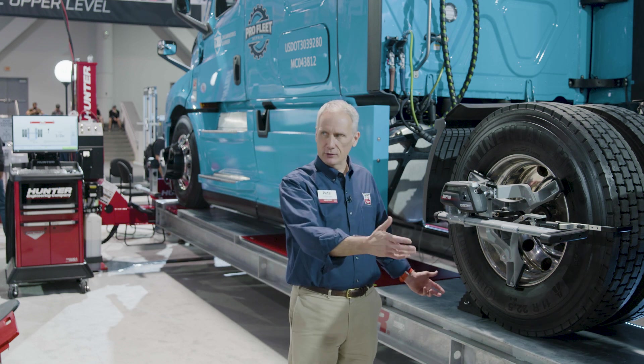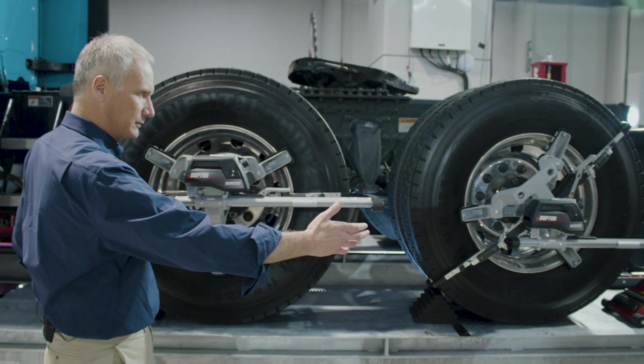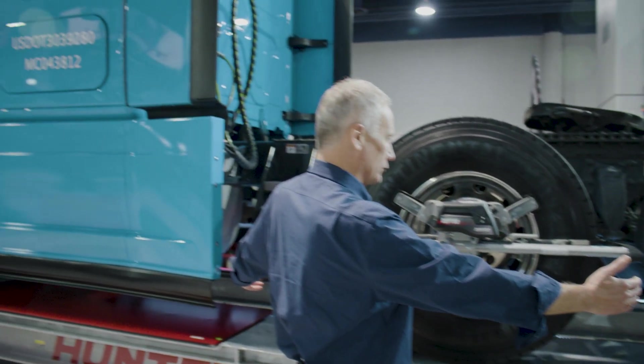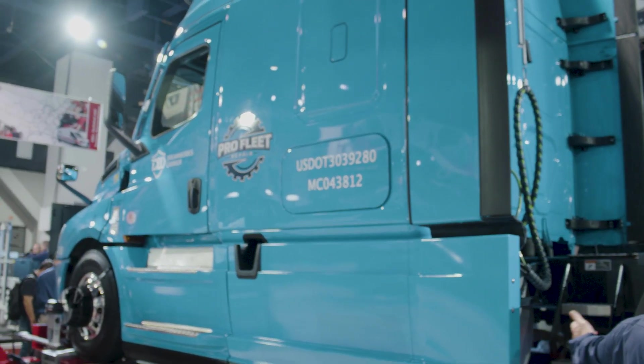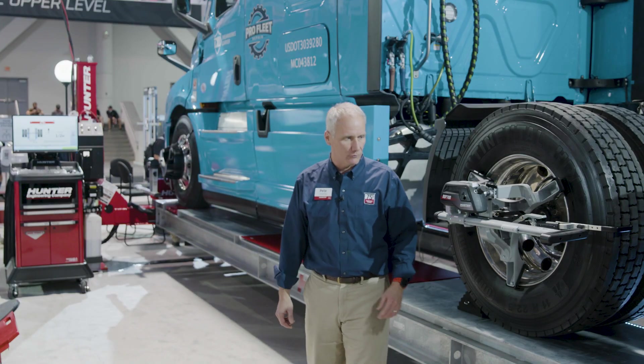The L494 is Hunter's 35,000-pound four-post lift — 35,000-pound capacity and 300-inch wheelbase. You can see our big sleeper tractor here; it fits on with ease, with plenty of room left over.